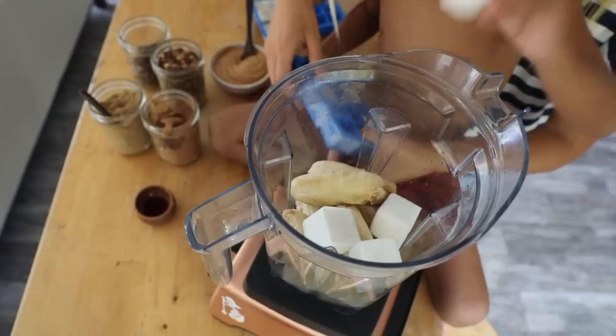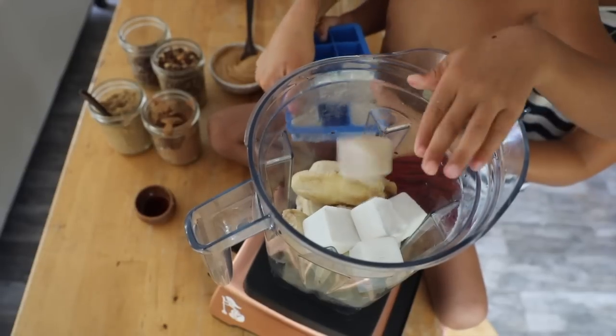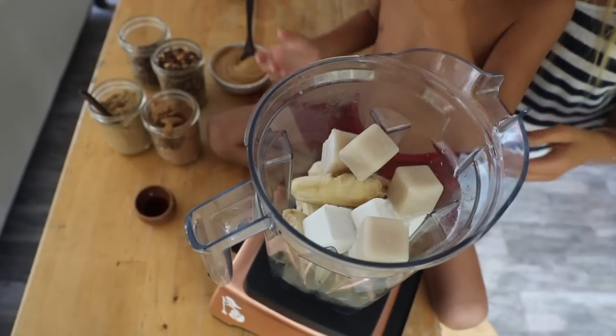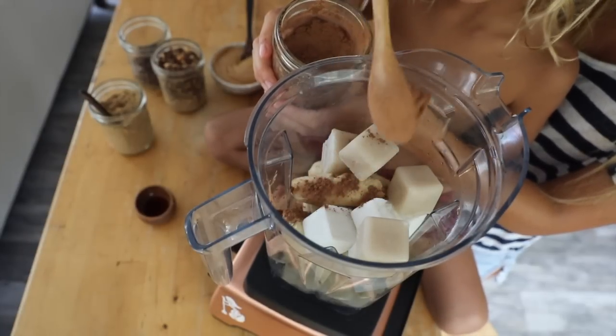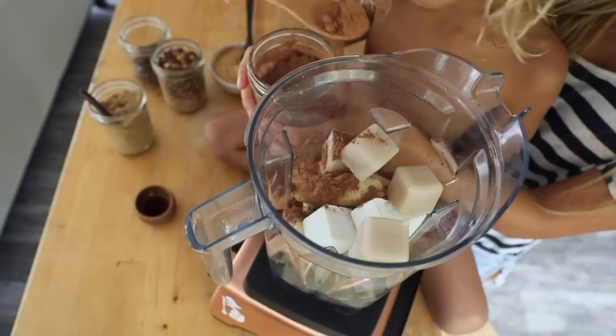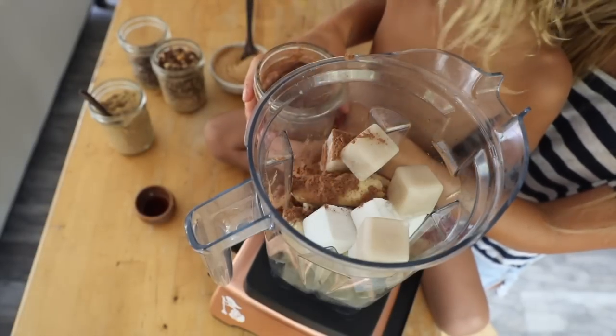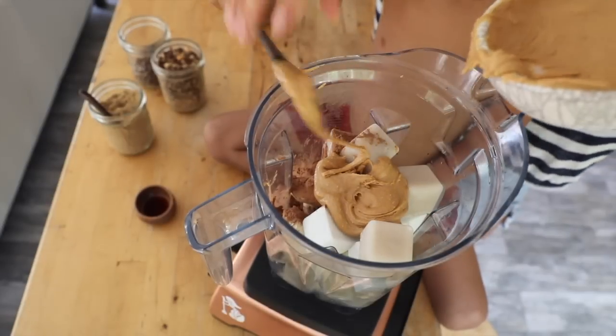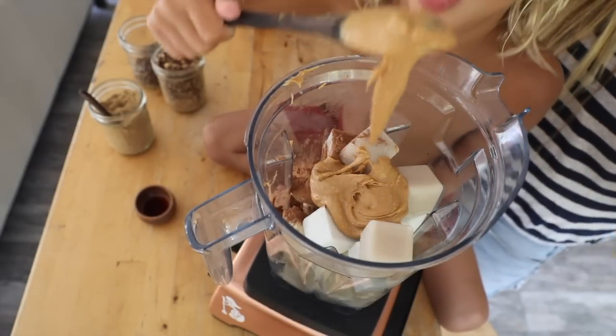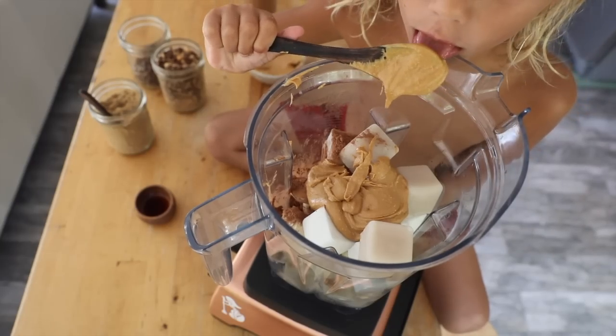If you have a good powered blender, that really helps, or a good food processor. Vitamix is one that I've used for many years. I've had a couple different models and even the cheapest one is going to give you that texture that you want. You can buy one refurbished as well, so it's definitely a great investment.